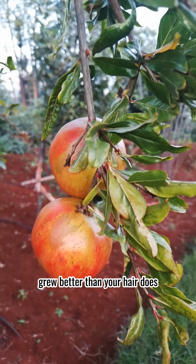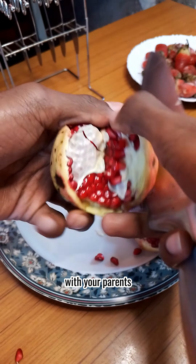These pomegranates in our farm grow better than your hair does. Don't shoot the messenger — go argue with your parents who gave you those genes.